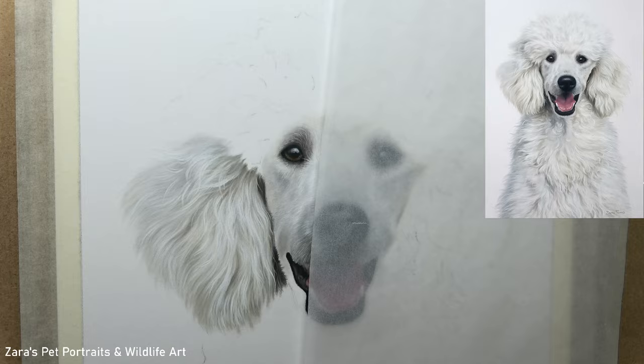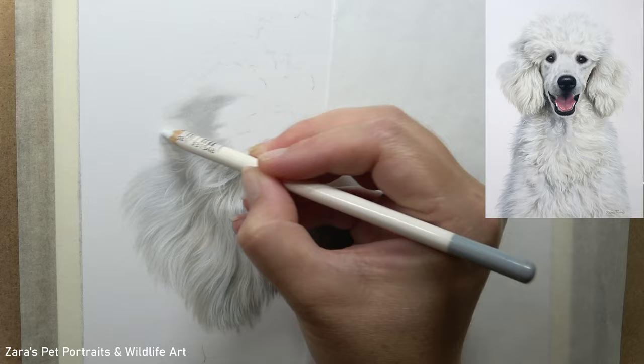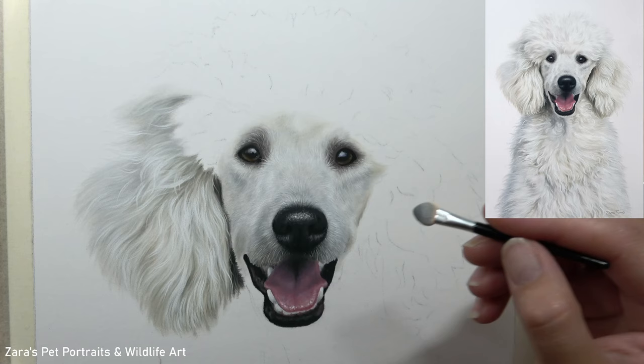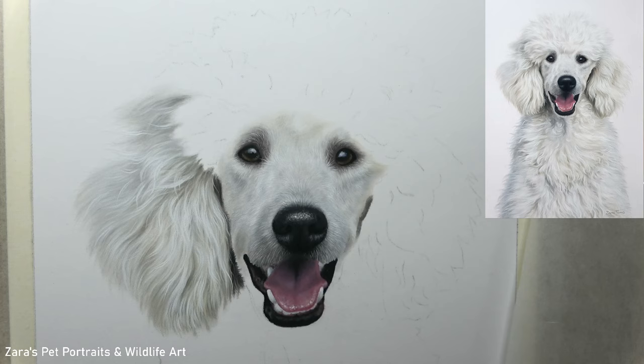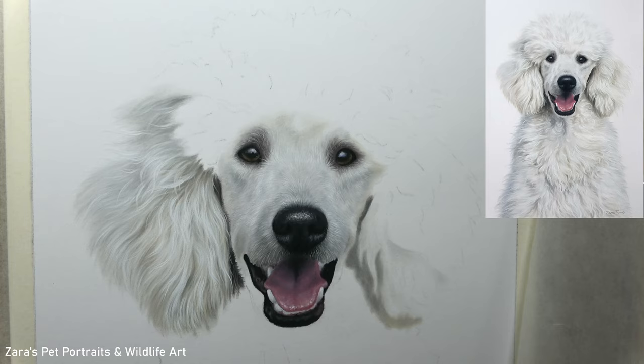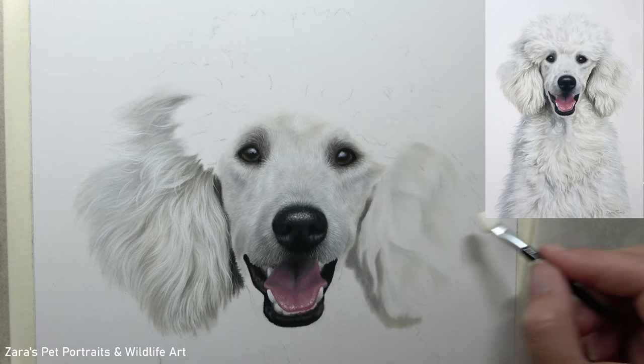Before we move on to the second ear, where I'll speak more about glazes and how you can adjust colour through their use, if the tips in this video have been useful I'd really appreciate a thumbs up. Hit subscribe and the bell button to get notified of future content. Just as with the first ear, my first aim is the base layer — I don't want to be focusing on any kind of detail at all. Now that we've got the left ear in place you can really see how much of a layering process this was.